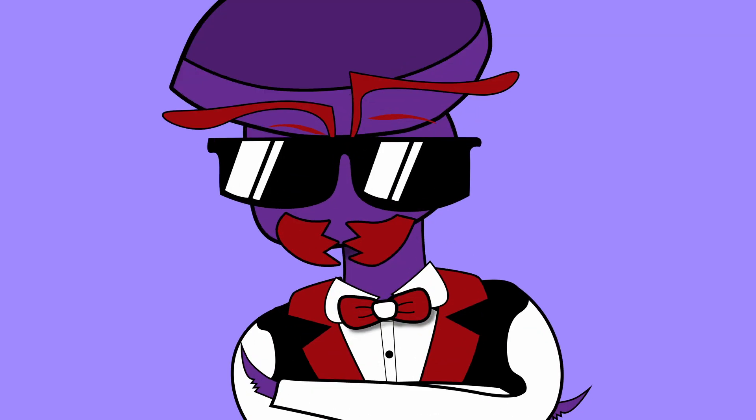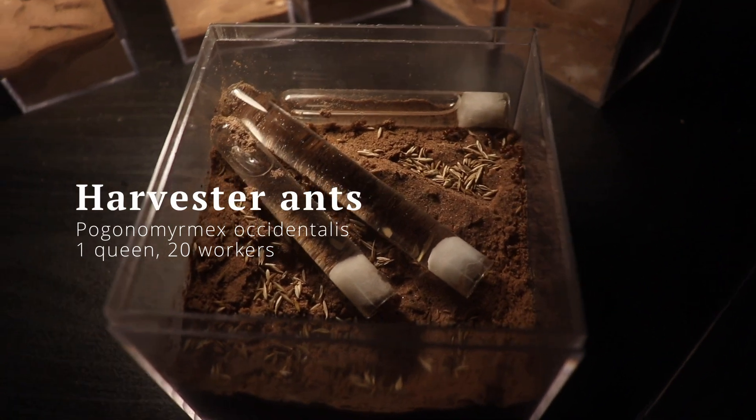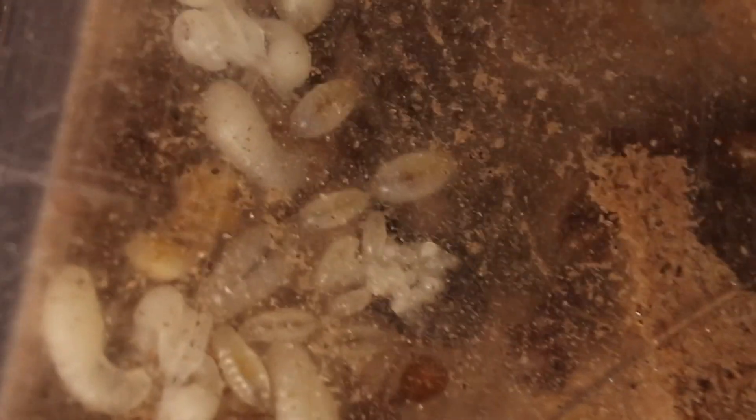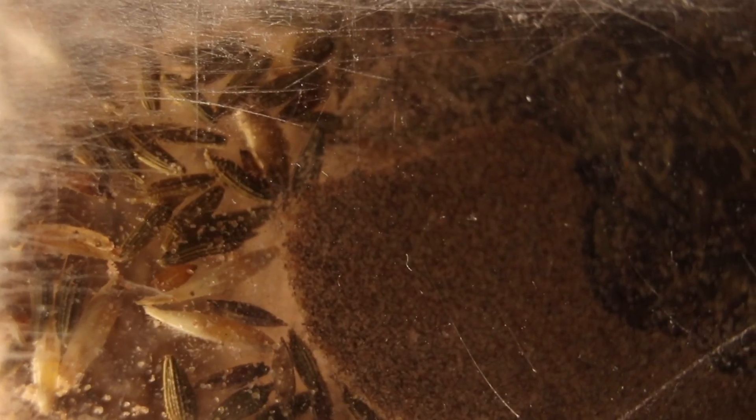But how about we check on some ants that are really known for their digging. With seeds covering up their enclosure, these harvester ants are having a feast today. Let's take a look at the colony beneath. Here we can see all the larvae and some newly hatched workers too. When the workers are born, they are bright yellow. The rest of the nest is fully carved out and somewhat organized. Over here is where they store most of the seeds I give them. Somewhere around here the queen is also hanging out, but I wasn't able to spot her.